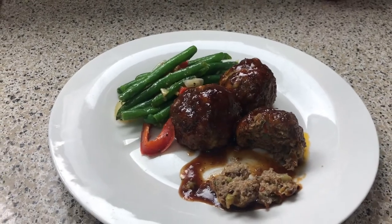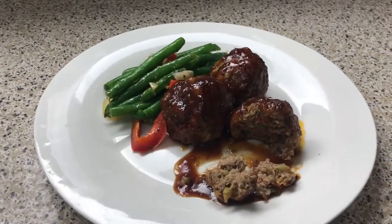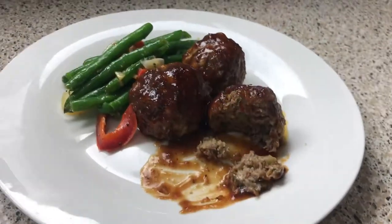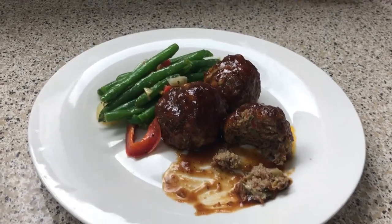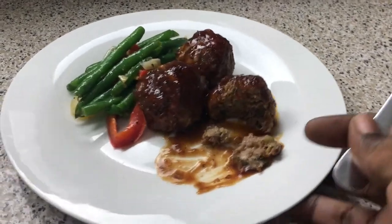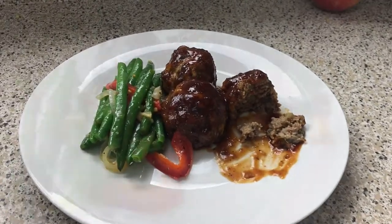I hope you guys enjoy this easy simple recipe. Let me try it too — oh yeah, I got that! If you try this recipe, tag me and let me know what you think. Take lots and lots of pictures and I'll catch you guys in my next video. Bye!